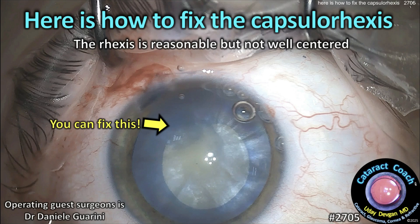Cataractcoach.com. Here's how to fix the capsulorhexis. This is a reasonable capsulorhexis but it's not really well centered and it's a little bit on the small side. Let's see how to fix it.